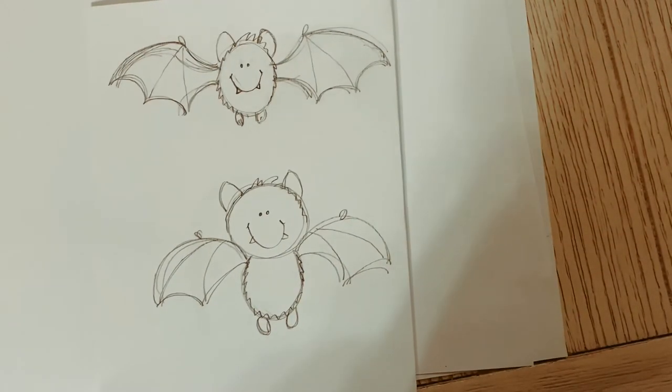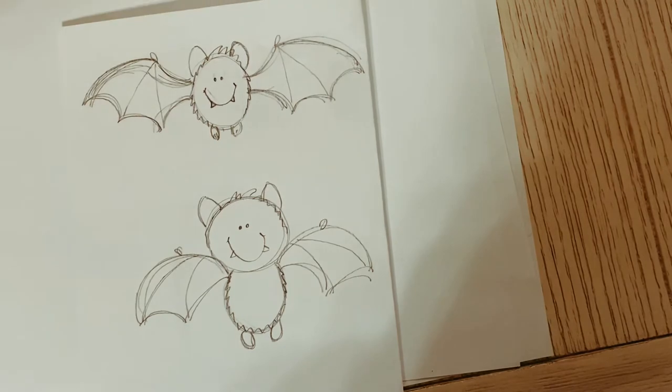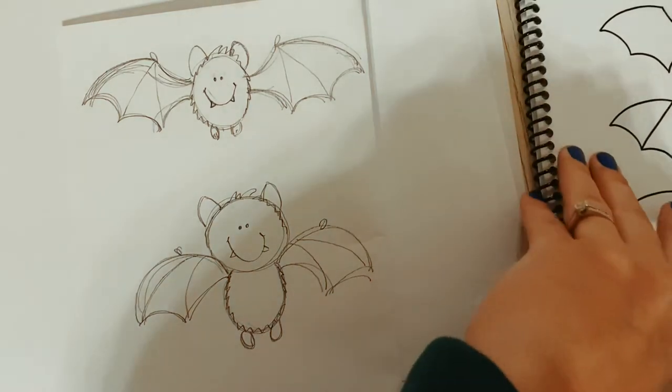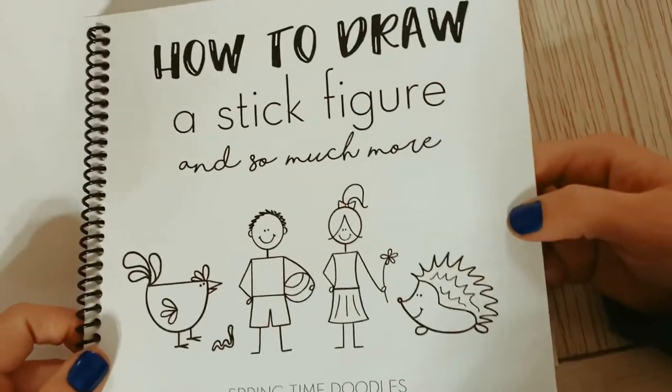We are going to be drawing a bat - this is our Halloween edition. I have a little doodle book that you can purchase, and it looks like this. It's called 'How to Draw a Stick Figure and So Much More.'